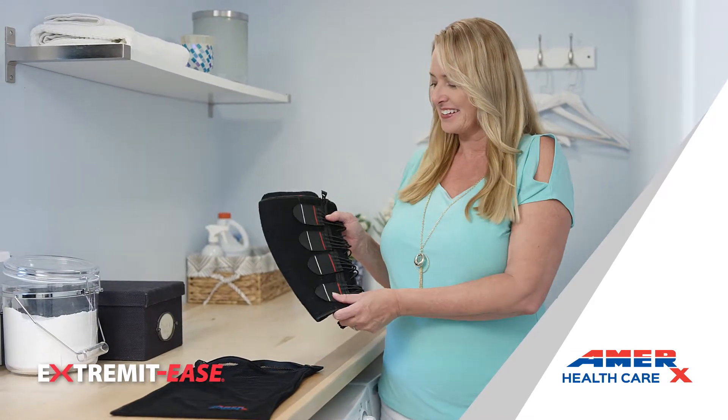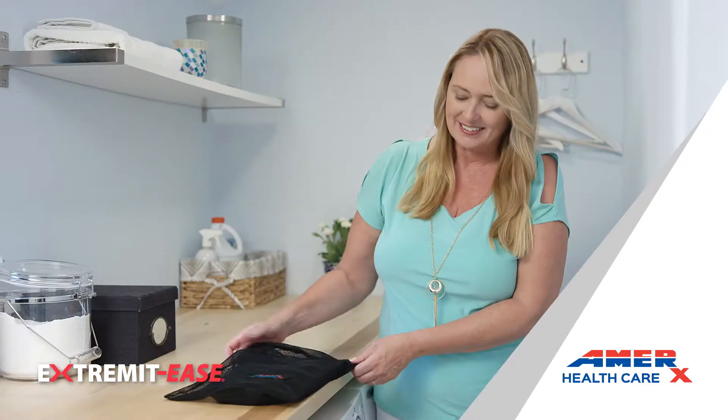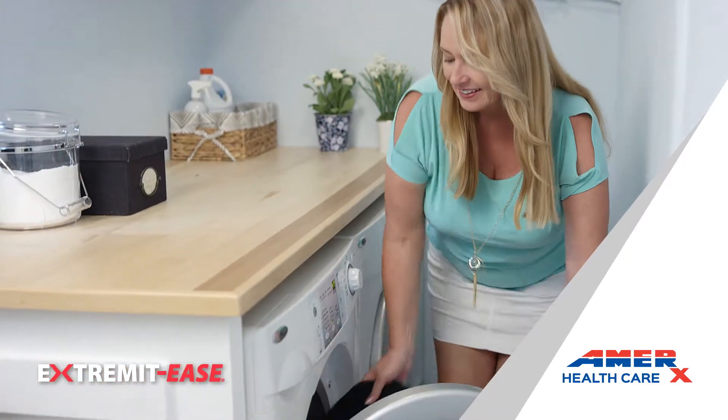At the end of the day, simply place your compression garment in the laundry bag provided and place in the washing machine for easy care.